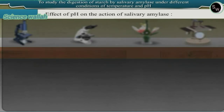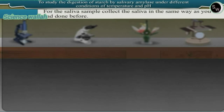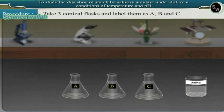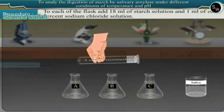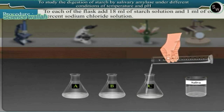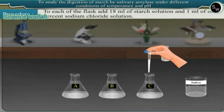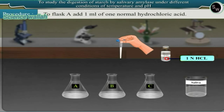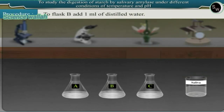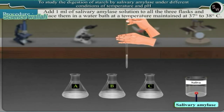Effect of pH on the action of salivary amylase: collect saliva in the same way as before. Take three conical flasks labeled A, B, and C. To each flask, add 18 ml of starch solution and 1 ml of 1% sodium chloride. To flask A, add 1 ml of 1 normal hydrochloric acid. To flask B, add 1 ml of distilled water. To flask C, add 1 ml of 1 normal sodium hydroxide. Then add 1 ml of salivary amylase solution to all three flasks.